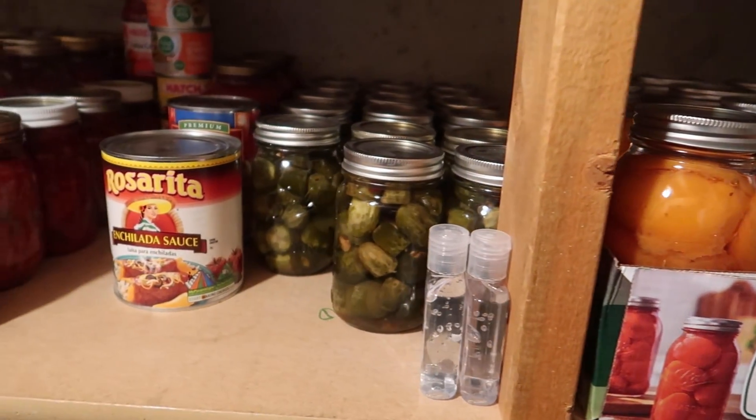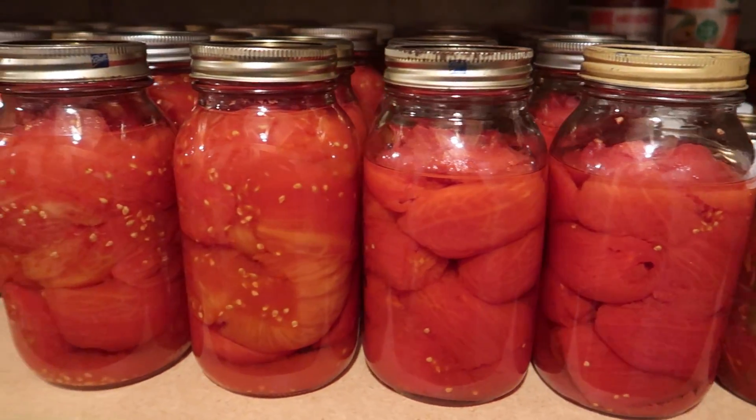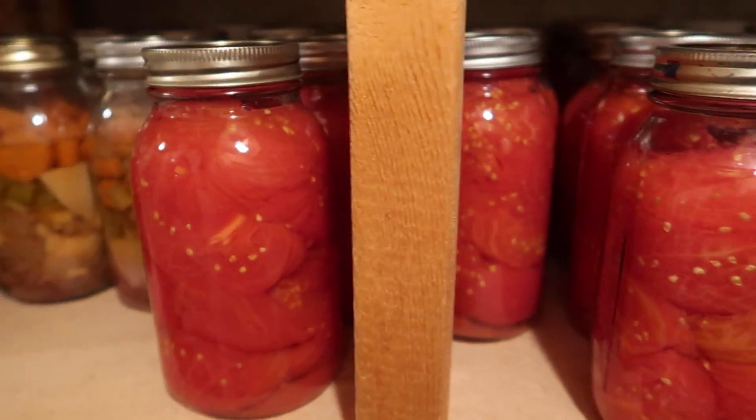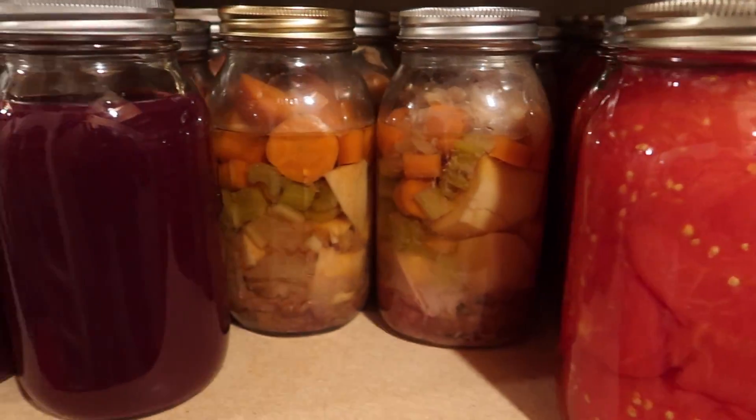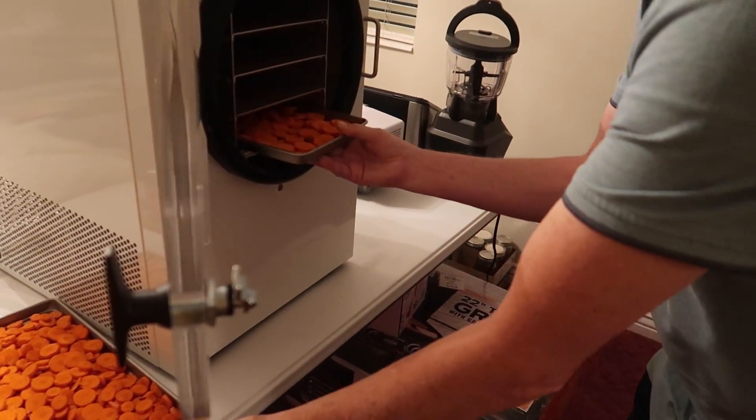We have a brand new hobby. Well, it's really not a new hobby — it's an old hobby with a brand new twist. We've been modeling and preserving for really our entire marriage, and even when we were little kids — that's where we got it from. We acquired that interest from both of our parents, and we borrowed a Harvest Right freeze dryer from our daughter Ellie.